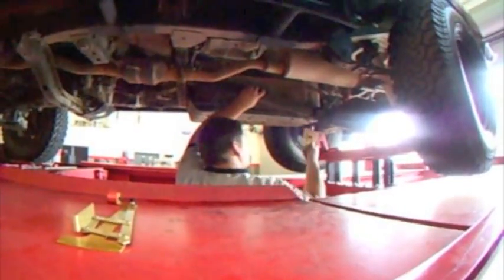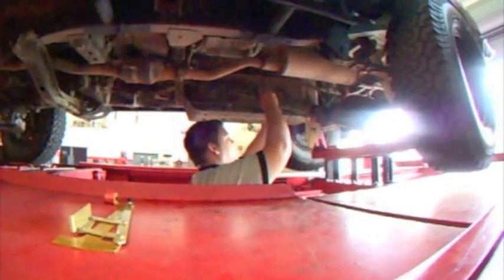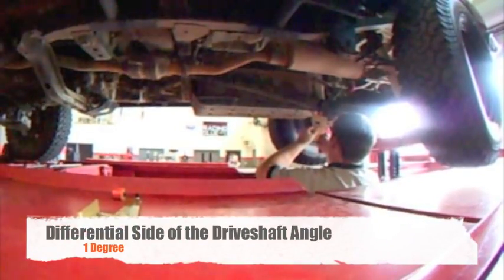Rotate the driveshaft 90 degrees. Now measure the angle of the driveshaft U-joint in the rear. The angle here is 1 degree. The difference between the two angles is 5 degrees.